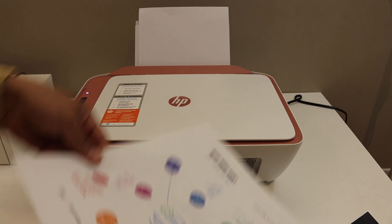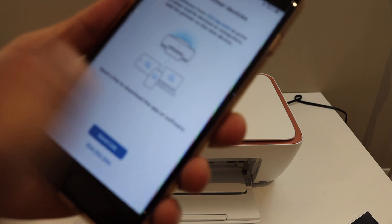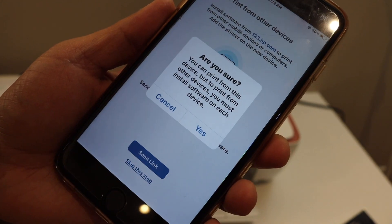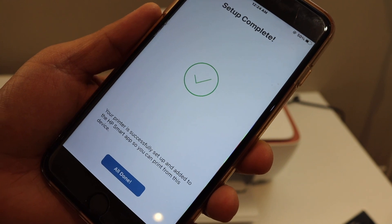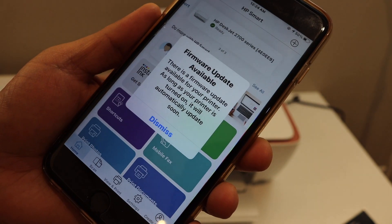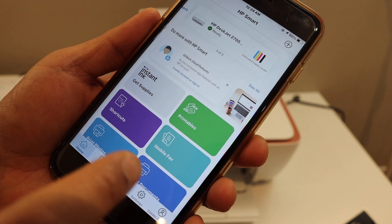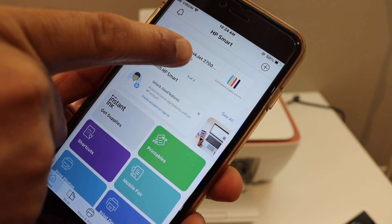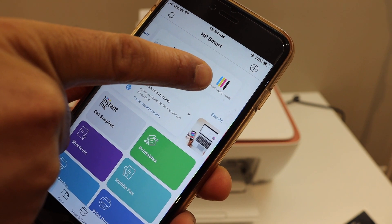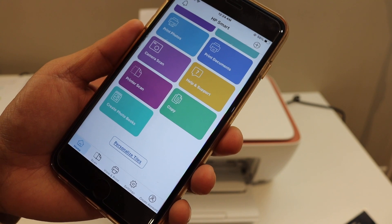Here we can see it has printed the welcome sheet, so our printer is connected. Click Continue. If you want, you can share the link with other devices, or you can skip it. The final confirmation shows that setup is complete. In your HP Smart App you will see your printer displayed — the HP DeskJet 2700 series — along with the estimated ink level remaining. From here you can start using this printer for wireless printing and scanning.